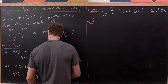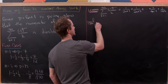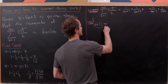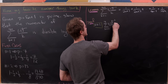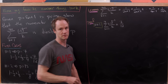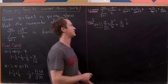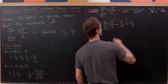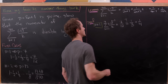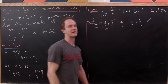We'll prove this by mathematical induction. Starting with the base case n equals 1: the sum as k goes from 1 to 4 of minus 1 to the k minus 1 over k is already known to be 7 over 12. We check that this equals 1 over 3 plus 1 over 4, and indeed a third plus a quarter equals 7 over 12. So we have proved our base case.